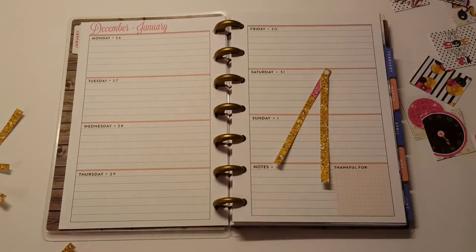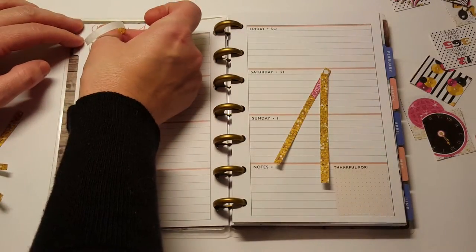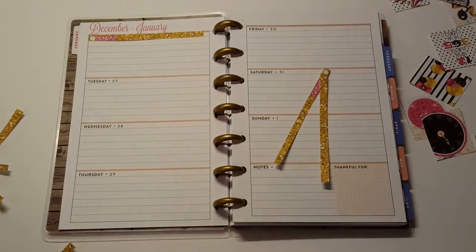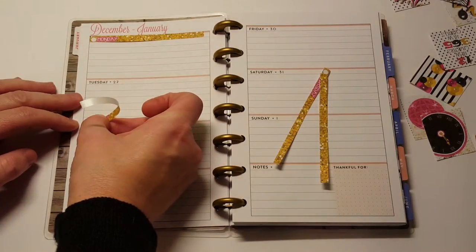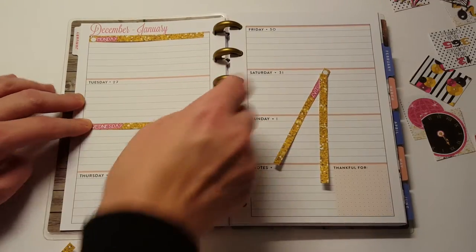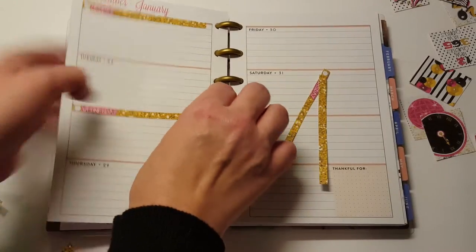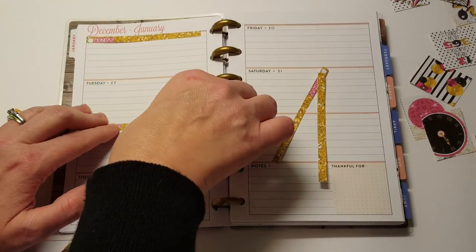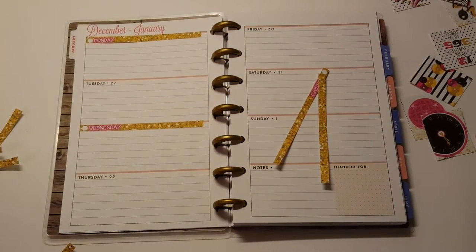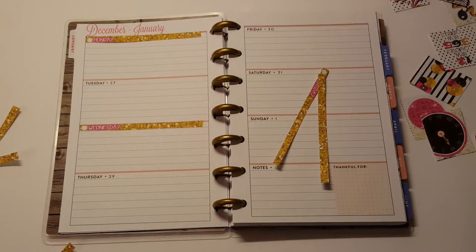I've never planned in a mini Happy Planner before. My cutting probably isn't the straightest but that's okay, I'm just going to go with it. I'm just going to pick these up and put them on whatever date they go on. These also come with the free print cut files, so if you're wanting to print them out that way and you have a Silhouette or whatever, you can totally print them out like that.